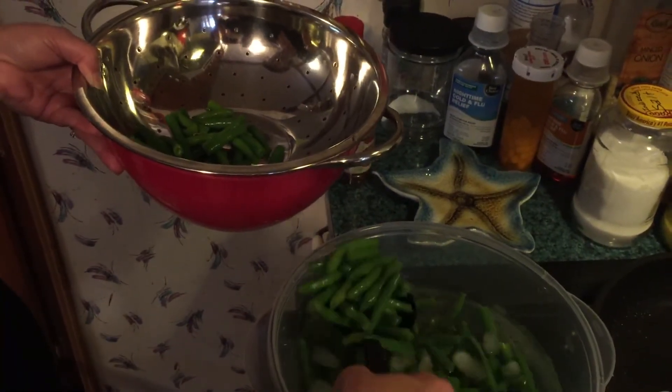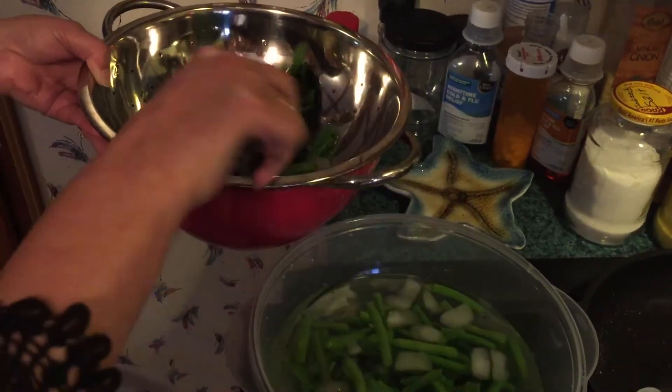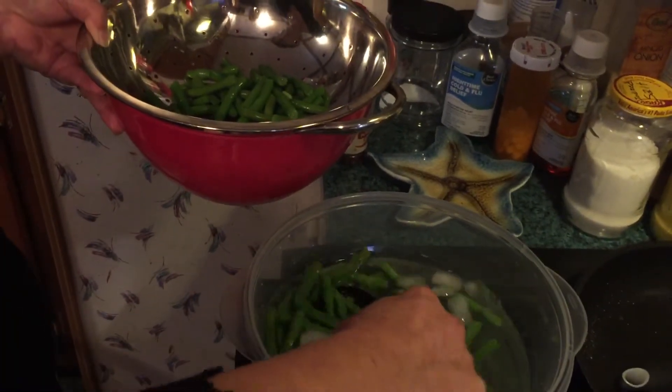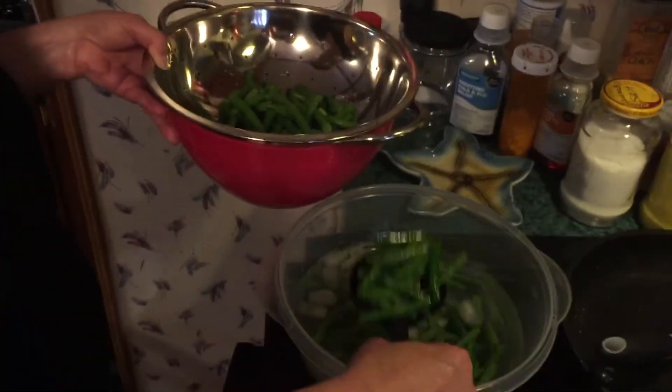That's how you do it. If you don't have a vacuum packer, you need one — but freezer bags work good too for this. We've kept them over a year in good old zip-locks.